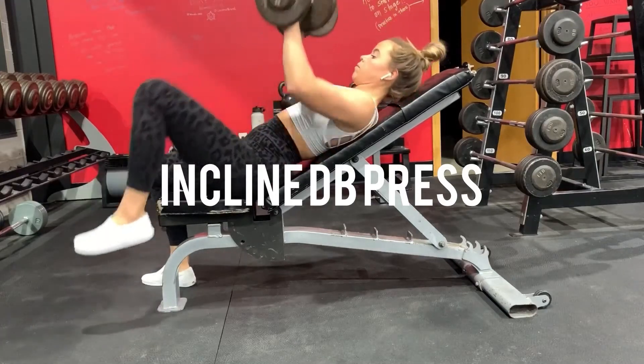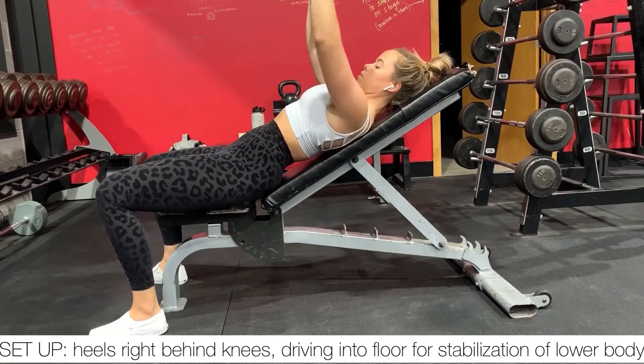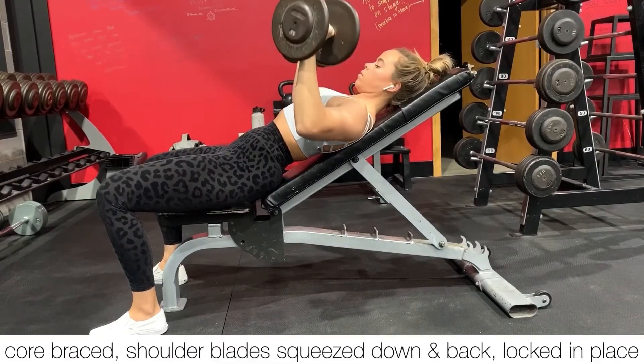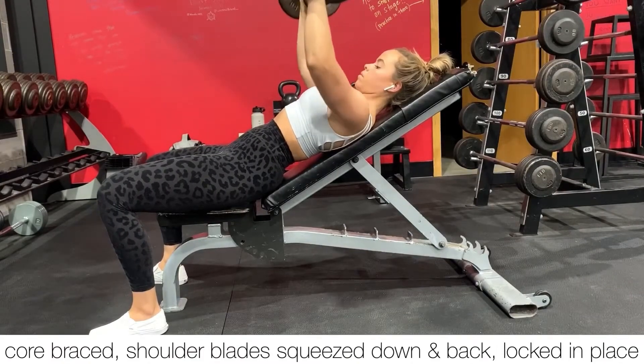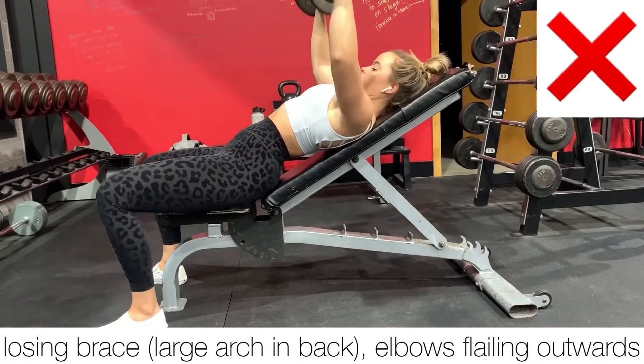Here's an incline dumbbell chest press. Your feet should be set up slightly behind your knees with your heels driving into the floor to help stabilize your body throughout the exercise. Your core should be braced and your shoulder blades should be squeezed down and back to really lock that upper back in place.